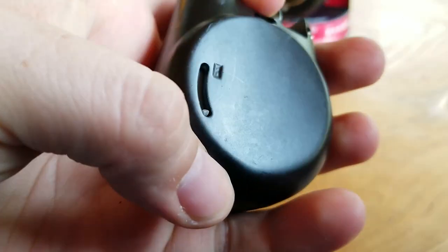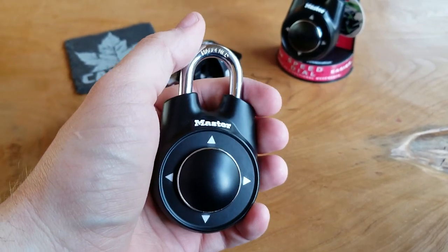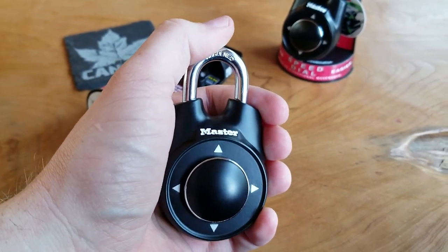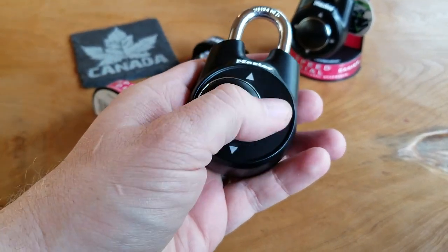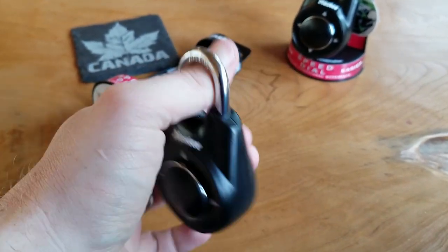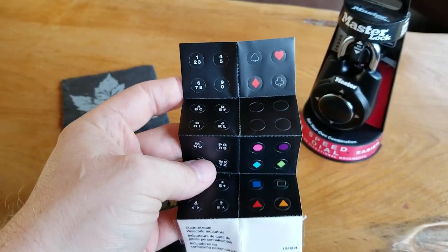After we put in our new combination and before we close the lock, we have to slide that tab out of the R position. So now that it's locked, we'll test out our new combination — we always start by clearing it. One, two — and we'll try to open it. There we have it.